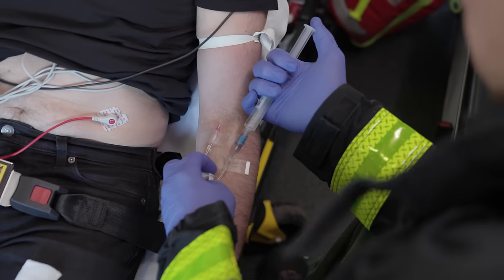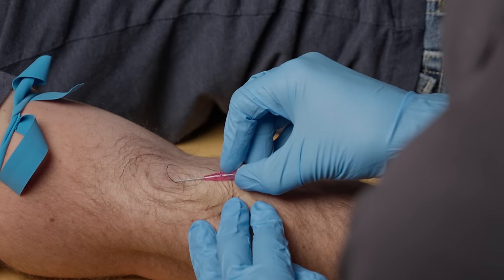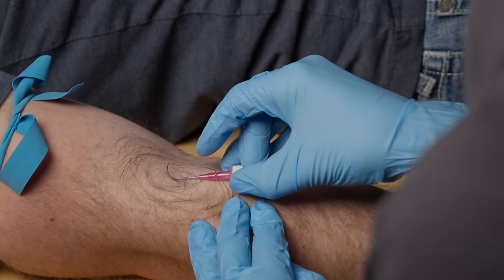In this week's video I'm going to go through all the supplies you need to start an IV and then I'm actually going to demonstrate the procedure to give you an idea of how it works.